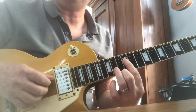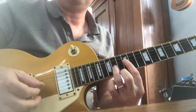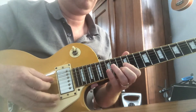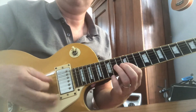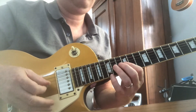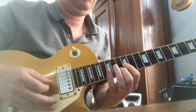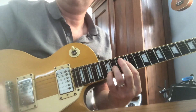You got D on the 4th string 12th fret and A on the 3rd string 14th fret. D on the 4th string 15th fret.